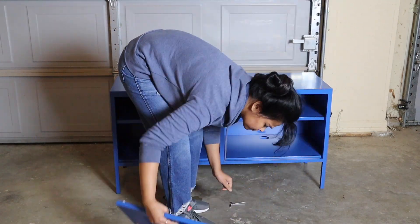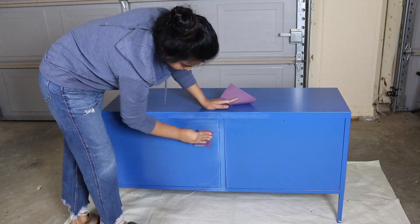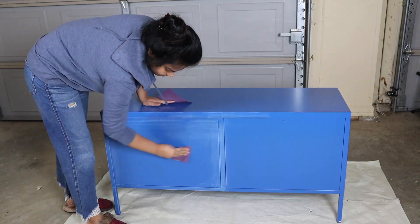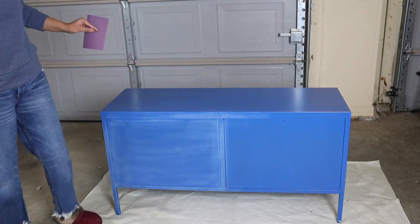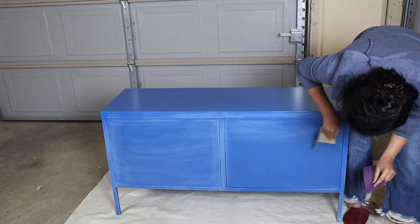I'm sure when the makeover is complete we will be able to use this cabinet in different ways. I think painting metal furniture requires a little more care than painting wooden furniture. I started the process by lightly sanding the surface.